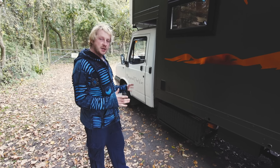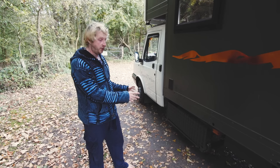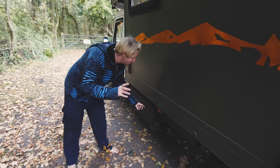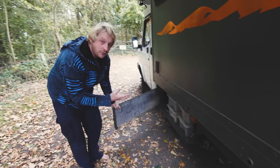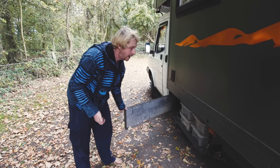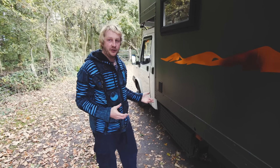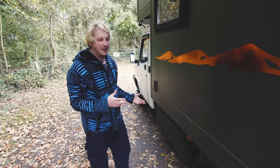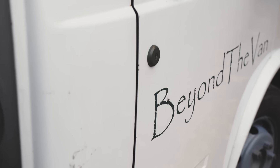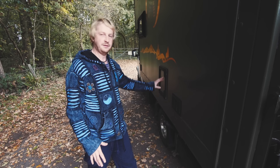Moving around to the other side, I've got something quite unique — a large storage cage. It's a really big cage where I can store firewood and basically anything, but I tend to use it for firewood. Having a wood burner on board, I get through a lot of wood in the winter, and I can't store it inside, so that cage is absolutely perfect.